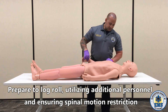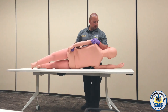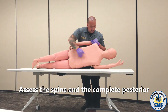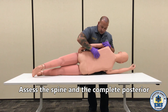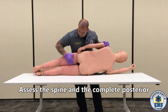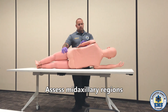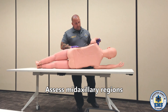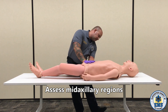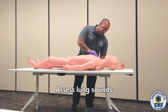At this time, we're going to log roll this patient. My partner is holding head stabilization at this point. Checking the back side, checking the spine, and palpating the complete posterior side. At this point, I want to check my mid-axillary regions as well. Looking for any kind of injuries. Log roll the patient back and now check the mid-axillary on this side as well. At this time, I want to check my lung sounds — nice deep breath.